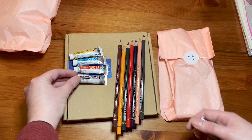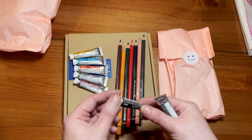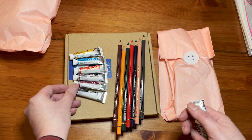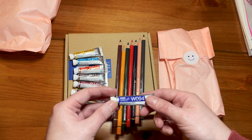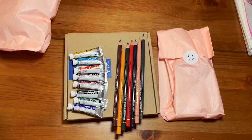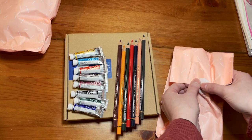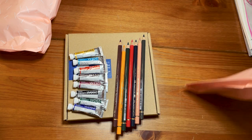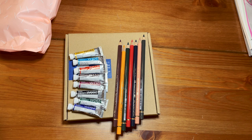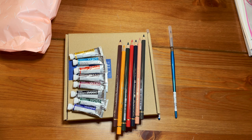That's not what I ordered. I ordered Acryla gouache because I wanted to try it. And I get watercolors. Don't get me wrong, I love watercolors and I was planning to buy some of these. But yeah, I think they messed up. I was waiting that long and they messed up the kit. This is the watercolor kit.